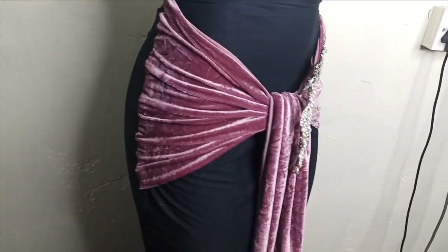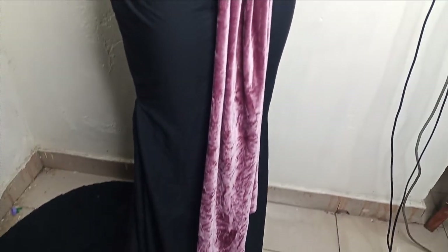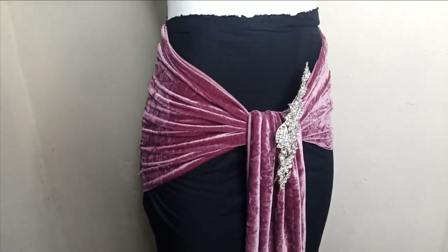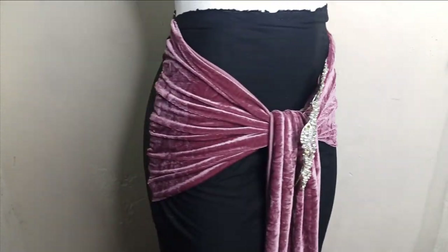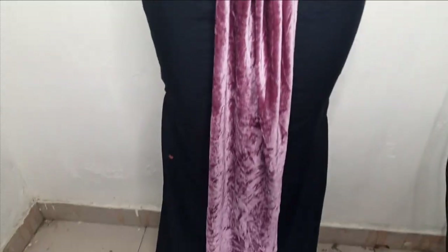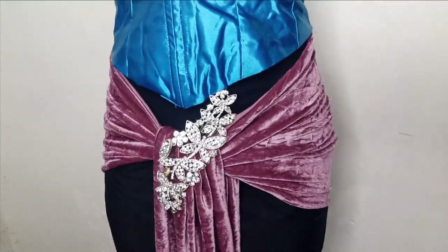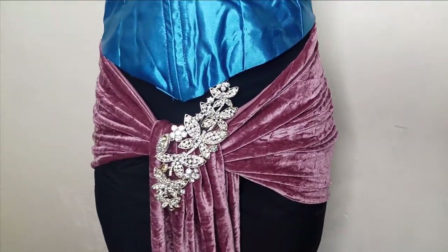Welcome back to the Arbitracy Tube channel. In today's class we will learn how to make these beautiful drapes on a skirt. It's very elegant and beautiful — I decorated it with a brooch but that's optional. It's a very simple tutorial that transforms a simple outfit into something really beautiful and elegant. If this is what you'd like to learn, kindly stay tuned to the end.